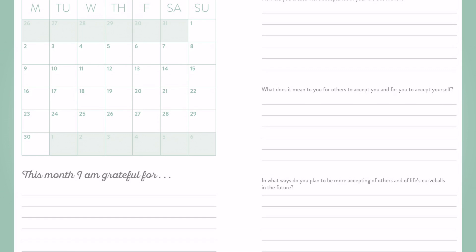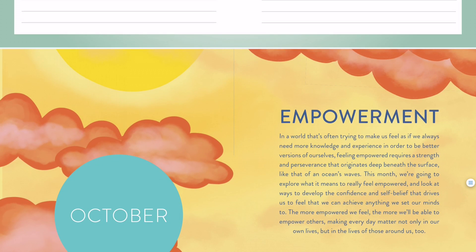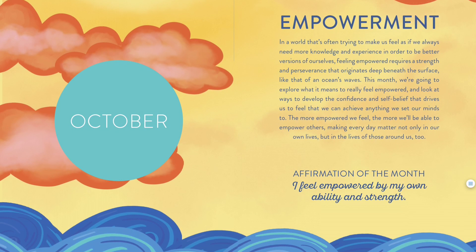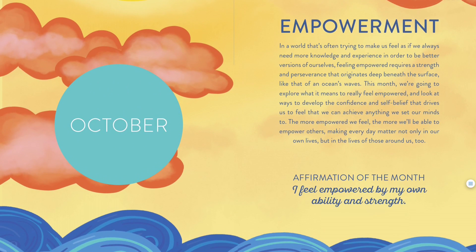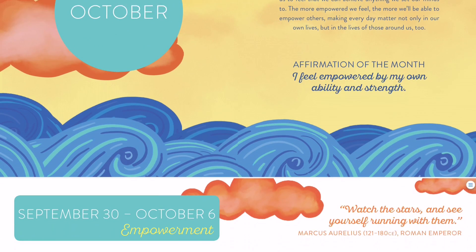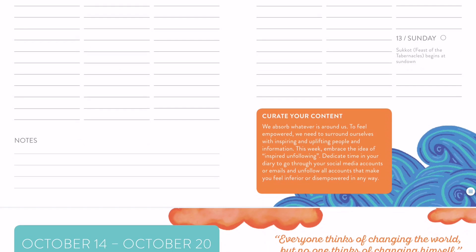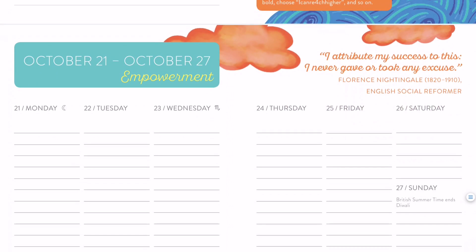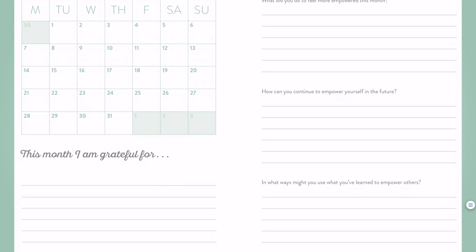Since I've been doing this for so many years, it's literally my favorite project I work on each year. Then we come to the September overview — you get to reflect a bit on acceptance. Having done this many years, I think it's so useful to have this reflection area at the end of each month, because at the beginning of the month you're all into the theme and as it goes on it becomes less of a focus. It really ties everything up when you have the opportunity to reflect on what you've learned throughout the month. October's theme is empowerment — we have the paragraph, the affirmation, and these sort of fun orangey clouds and waves.